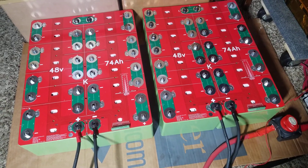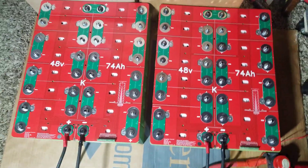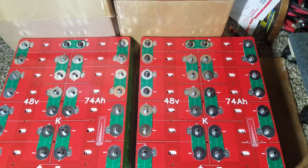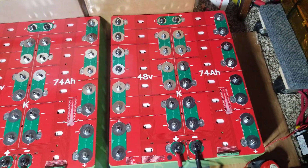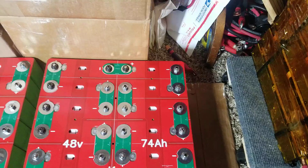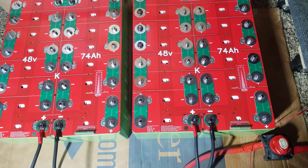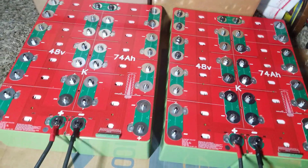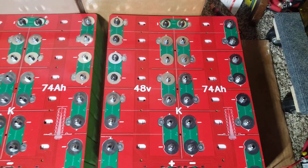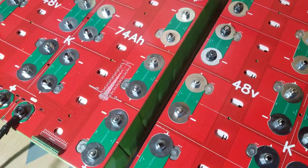Coming live from the command center of JW Solar USA — we're back in business. I already have the two parallel series bus bars set up for a 16S configuration at 48 volts, which is 74 amp hours. You can get a max discharge peak up to about 600 amps — check out the specifications in the description below. This is just outstanding.